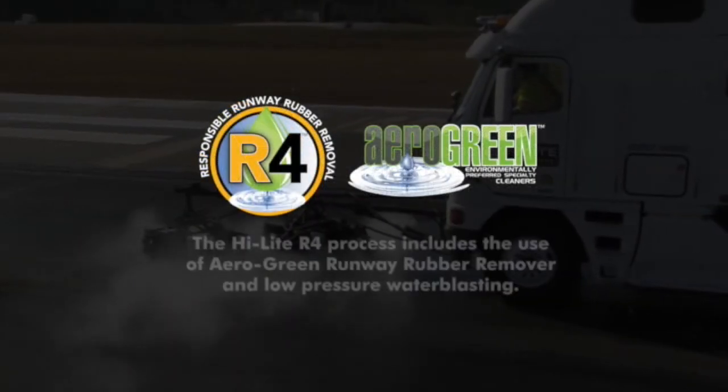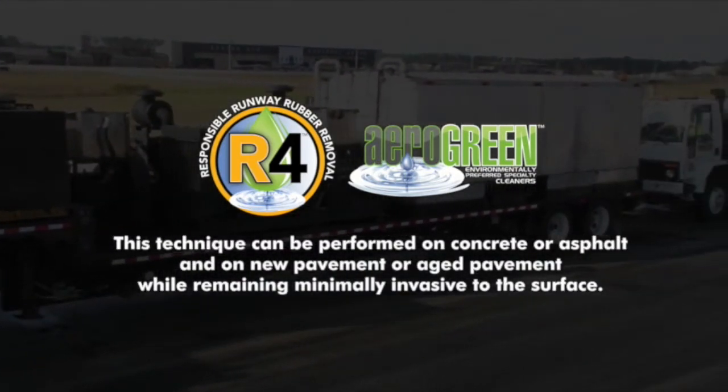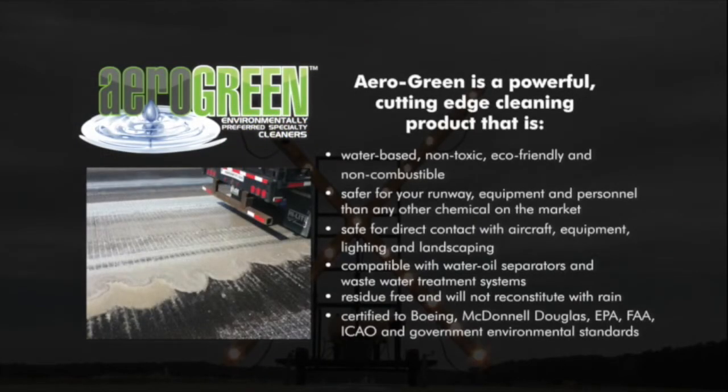The Highlight R4 process includes the use of Aero Green Runway Rubber Remover and low-pressure water blasting. This technique can be performed on concrete or asphalt and on new pavement or aged pavement, while remaining minimally invasive to the surface. Aero Green is a powerful, cutting-edge cleaning product that is water-based, non-toxic, eco-friendly, and non-combustible — safer for your runways, equipment and personnel than any other chemical on the market. Safe for direct contact with aircraft, equipment, lighting, personnel and landscaping, and compatible with water oil separators and wastewater treatment systems.